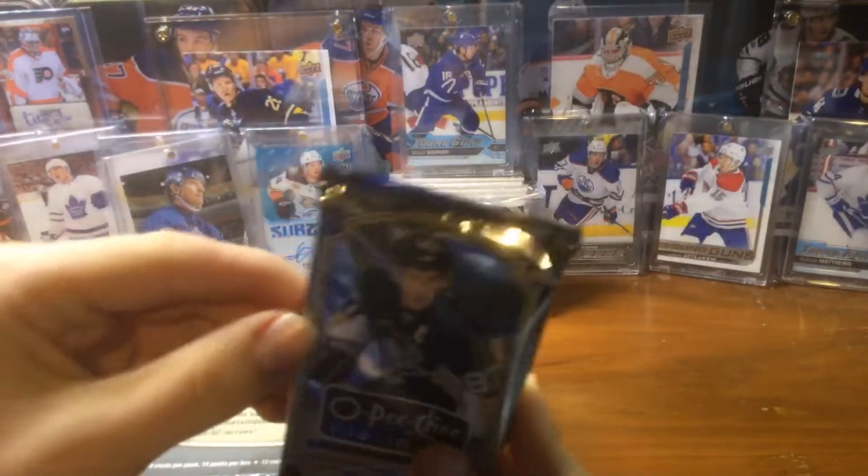Kevin Hayes rookie. Ryan Sproul rookie red, numbered to 135 — nice. I don't know this guy but he might be good. That's a nice rookie red. Here's a rainbow of whoever that is. Henrik Zetterberg rainbow. And there's Patrick Kane, Blake Wheeler, and Zach Parise.